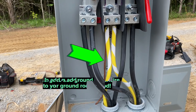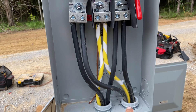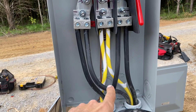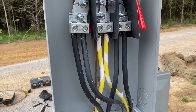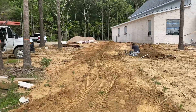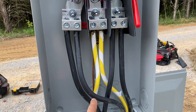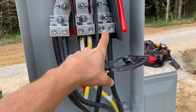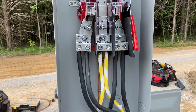Then you take your hots and split them up. You have one hot coming to this phase and then this one coming to that phase. That way you have 220 in the panel in the house, because if you hooked this hot up to the same phase, only one phase would work in your panel — every other breaker. So that's why you split them up like that.